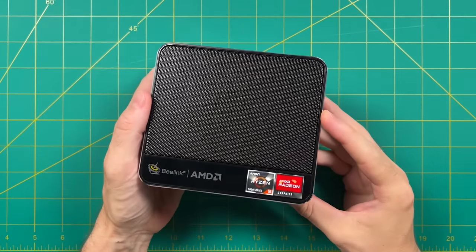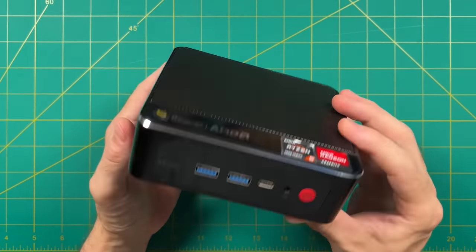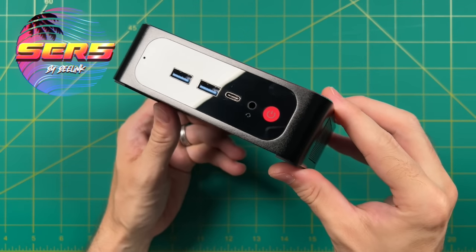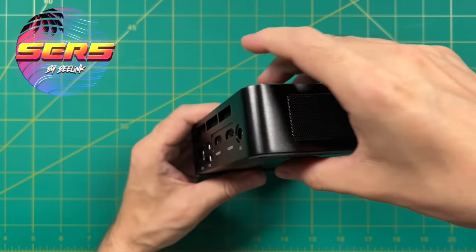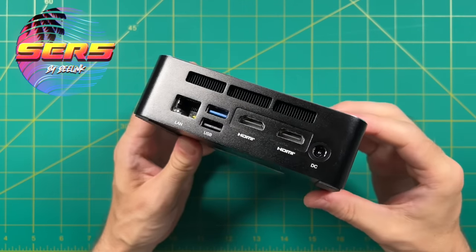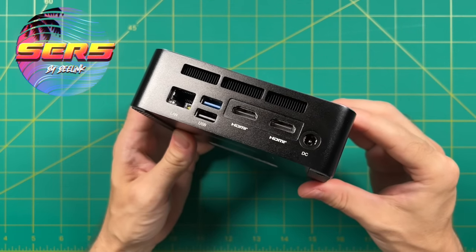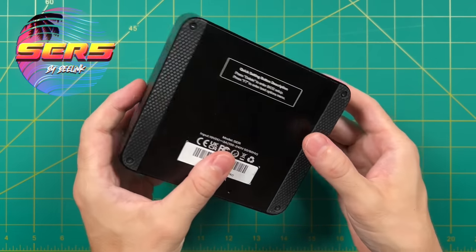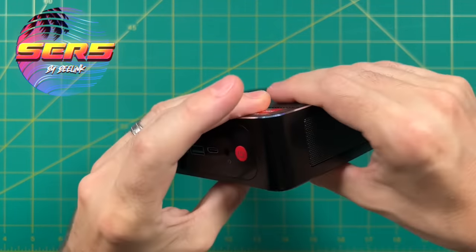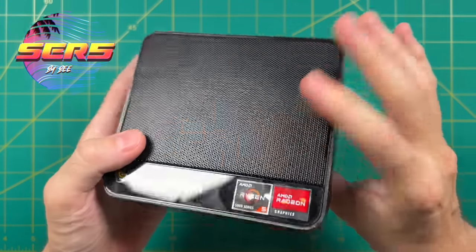Hey everybody, this is Russ from RetroGameCore. We've got another mini PC review for you today. This one here is the Beelink SCR5. Now I've already reviewed the SCR3 and SCR4 over the past year, and both of those mini PCs were excellent, so I'm hoping that Beelink has another hit on their hands with this. Some of my favorite aspects about these machines are that they're made out of all metal, have a really nice form factor, and are usually moderately priced.